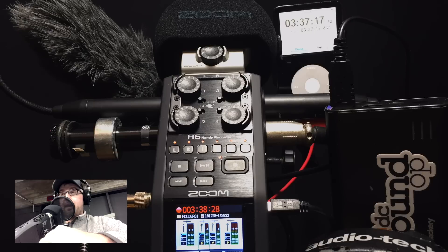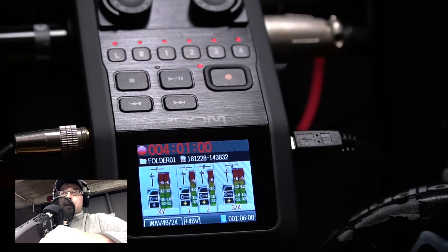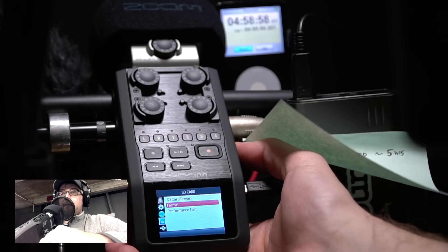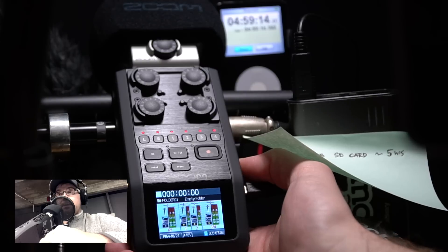We're recording all six channels, completely powered from the Jackery — no AA batteries in the unit at all. We're starting with a fresh card format, and that 16-gigabyte card is going to net around five hours of record time before filling up at the current settings.